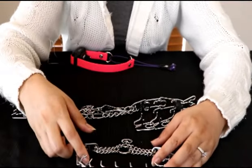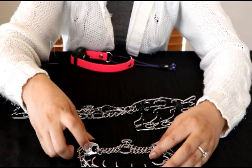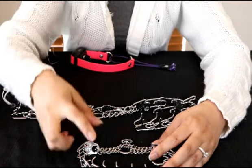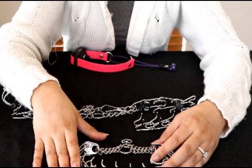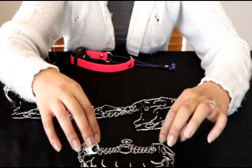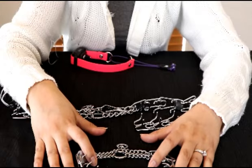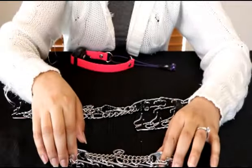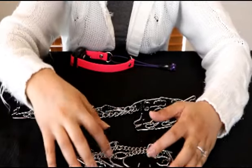I'm going to be including the links of where you can purchase these collars — there are actually several places. The little one for dogs under five pounds you can get on paulmart.com, even learberg.com, and I will be posting the links. The Herm Springer manufacturer also has a website. These are Herm Springer collars; the micro one for five pounds and under is not Herm Springer.